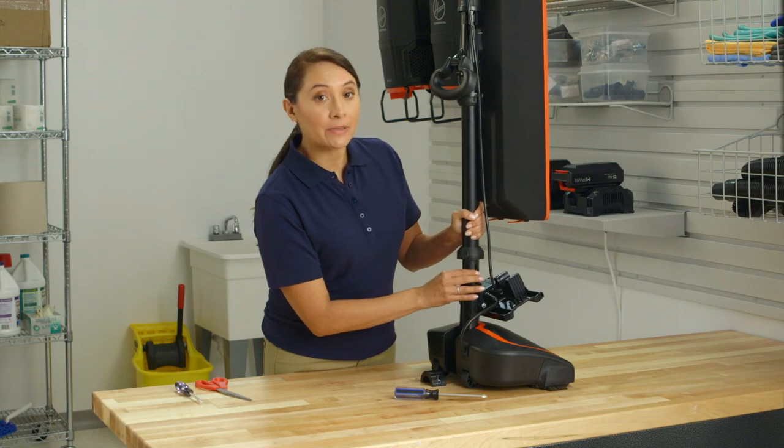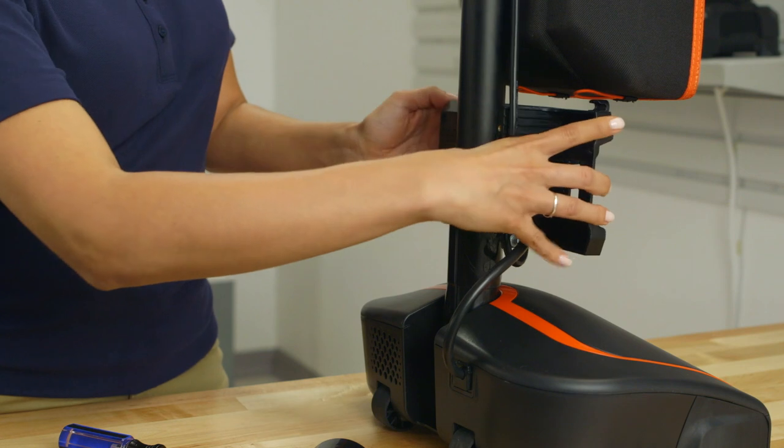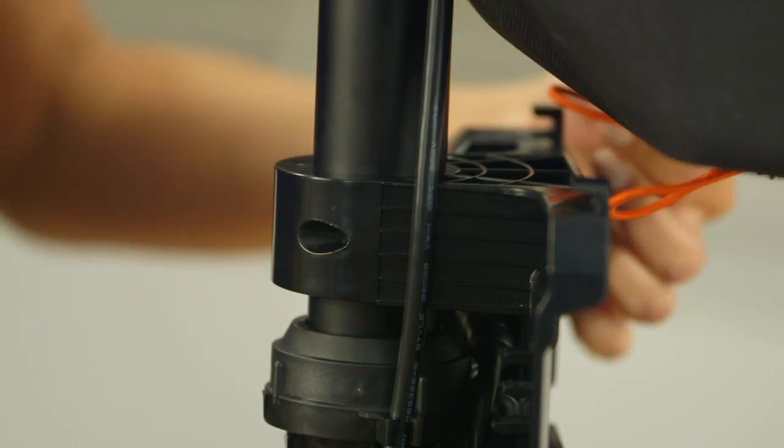Slide the tube back into place and twist the connector clockwise to secure. Tilt the battery dock back and secure it with the screws. Finally, slide the straps back into place.